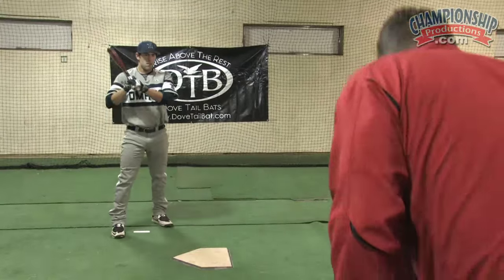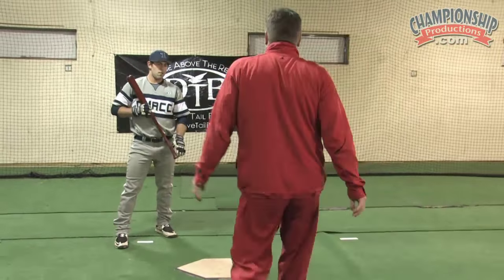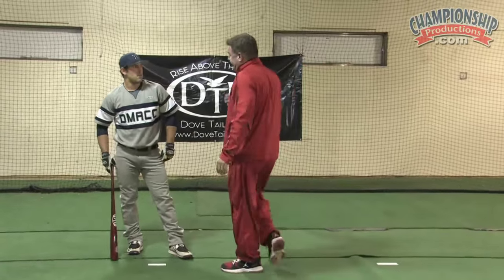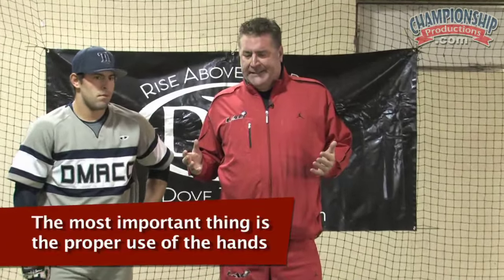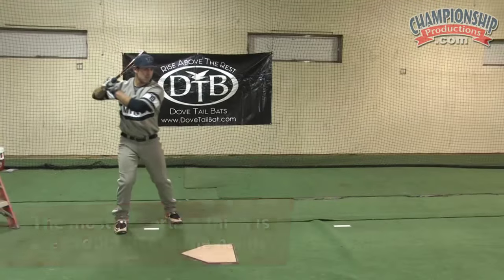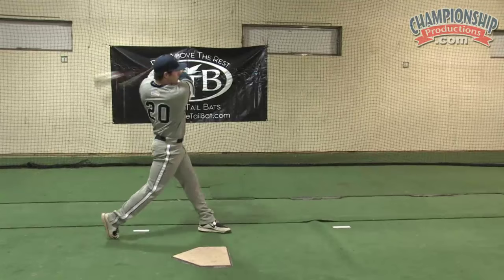Okay Robert, as I discussed earlier on at the beginning of the DVD series, the most important thing is the proper use of the hands and I see you getting around the ball and rolling over a little too soon.